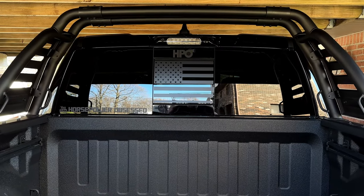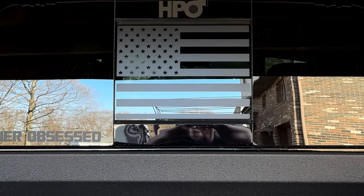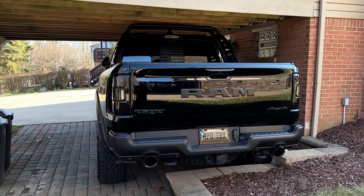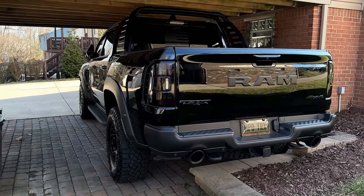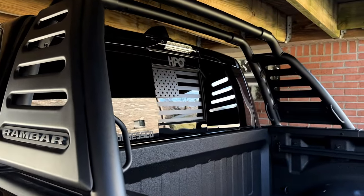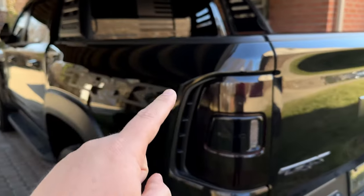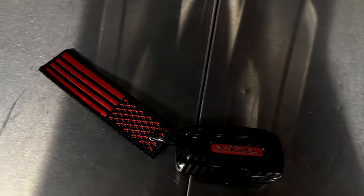Number five is an American flag vinyl you can buy straight from Amazon that fits perfectly on the back sliding glass. It gives that matte black with gloss black appearance once again. I absolutely love the back end of this truck — it's so beefy — and these little touches give it that American appearance while finishing out the gloss black and matte black look. This also works on other colors since the vinyl reads as black on the back anyway.